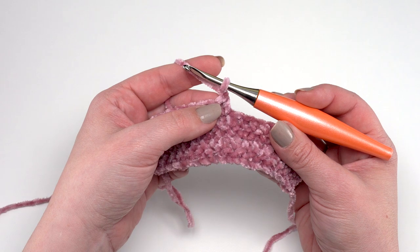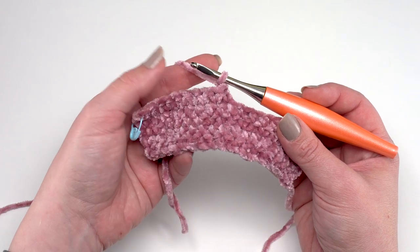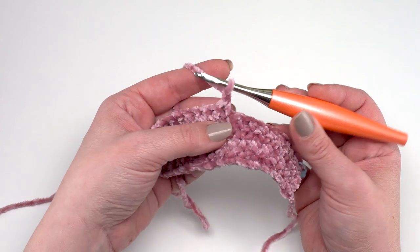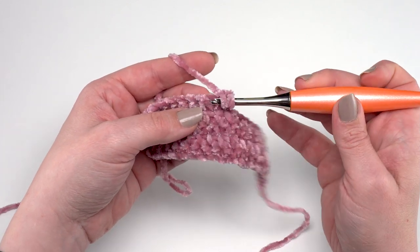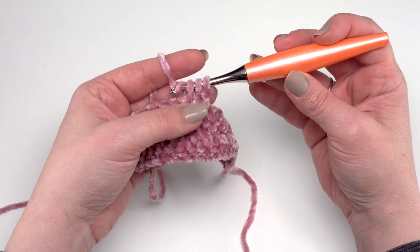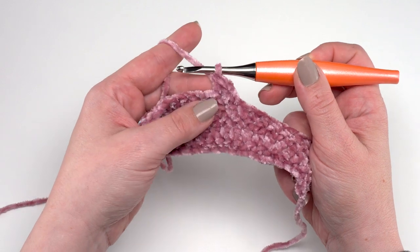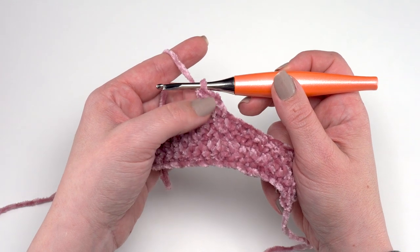The puffy standard decrease sticks out too much, especially with this luxe yarn. So instead I work my half double crochet decrease differently: I treat it as if it were a single crochet two together — insert in the first stitch and pull up a loop nice and high, insert in the second stitch and pull up that loop, then yarn over and pull through all three. The reason this works is that a standard half double crochet pulls through three loops anyway, so this final stitch ends up looking much more like a half double crochet without puffing out.